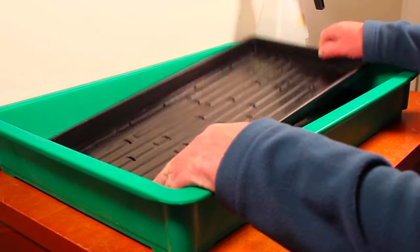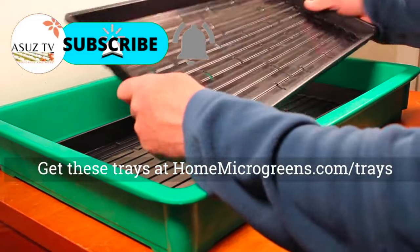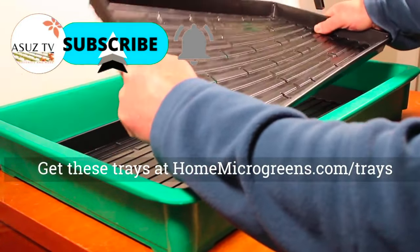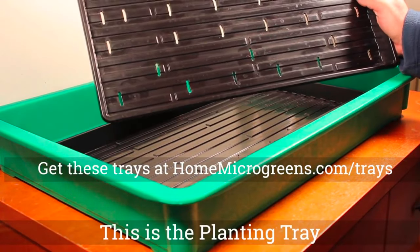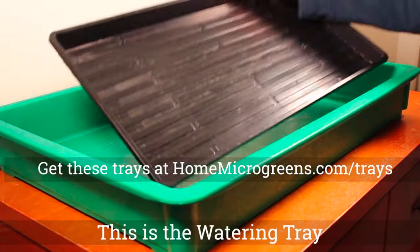The first step of planting lettuce is the tray. I use these trays from Bootstrap Farmer. They're really flexible and heavy duty. They will bend a little bit, but you can see you can't really hurt them. We use one that has the holes in it — that's going to be the planting tray — and then we have one underneath that is solid.